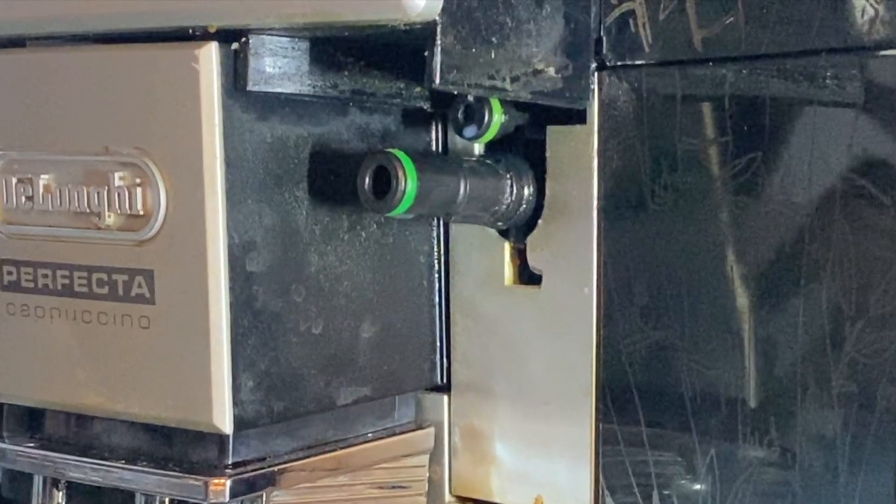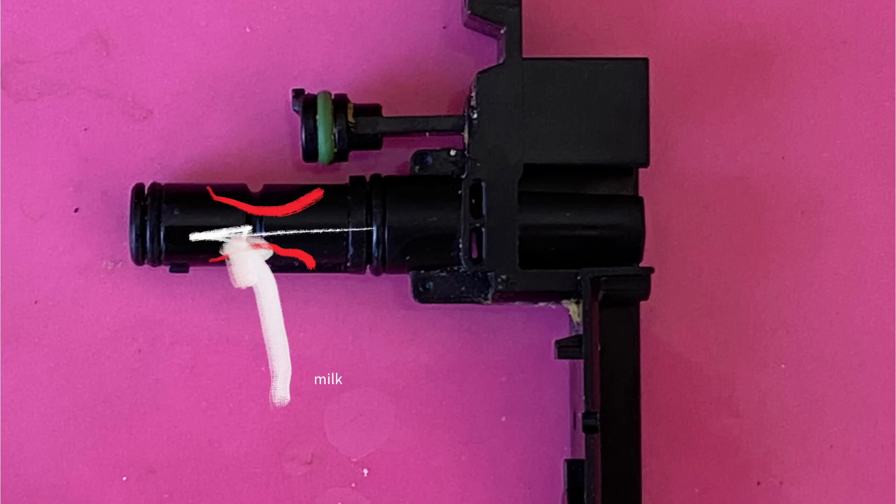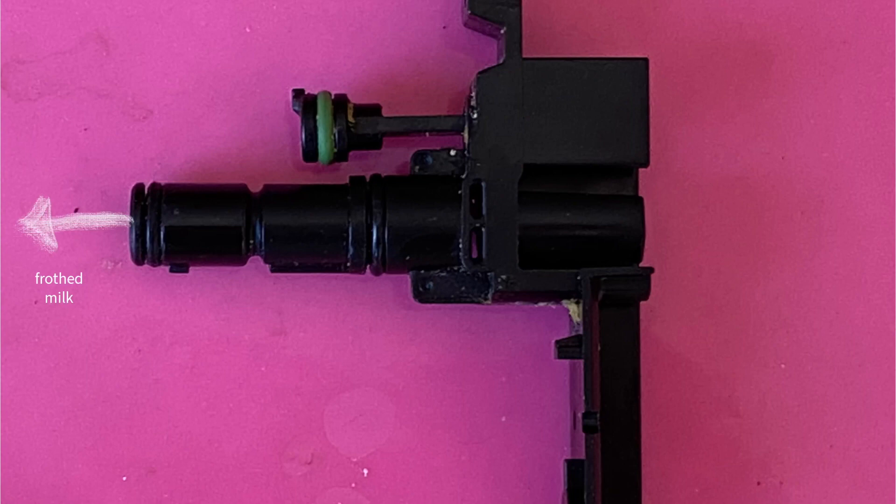I'd mentioned before this port on the front of the machine, and this is where the magic happens. This is that same port just removed from the machine. Initially, steam flows in from the backside of this port. Then, due to the narrowing of the channel, you get that Venturi effect I mentioned earlier. So that Venturi vacuum then sucks the milk up the straw and also pulls in air to mix with it. So that, along with a couple of other tricks, then gets you the frothed milk.